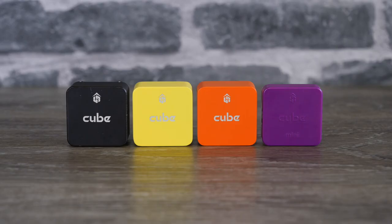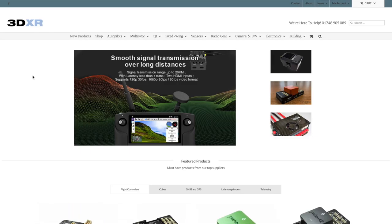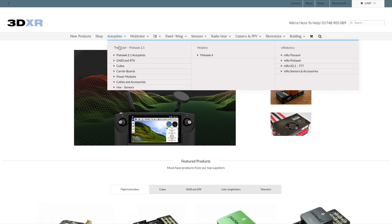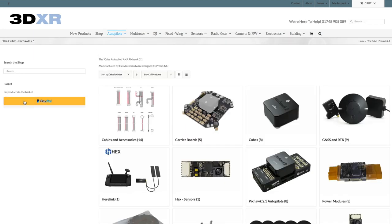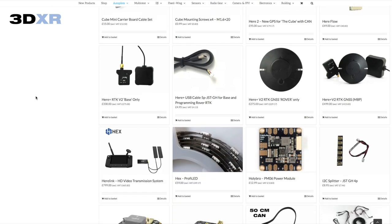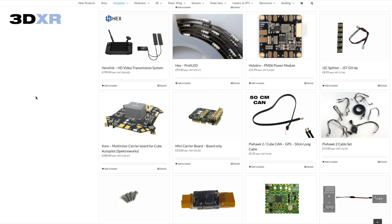Before I get into this I just want to thank the guys over at 3DXR in the UK — I could not have made this video without their support. They very kindly got some of these over to me to have a look at. If you are looking to buy any of the flight controllers you see in this video or anything for your drone, please do check them out — there is a link in the description.